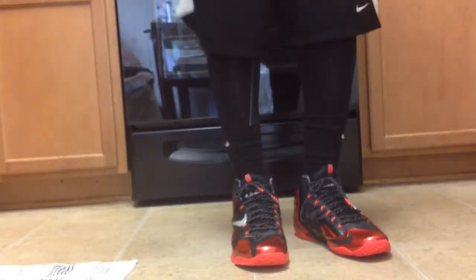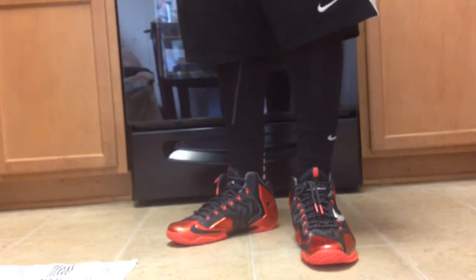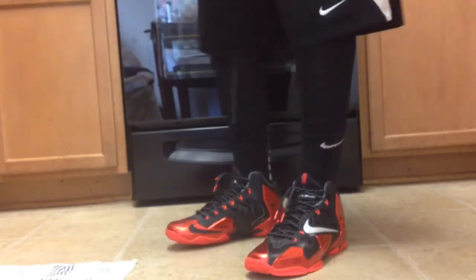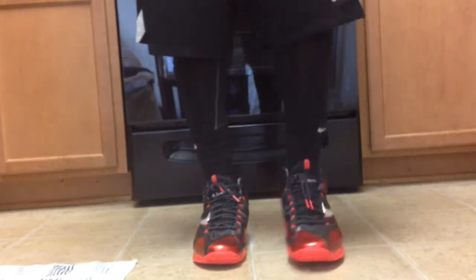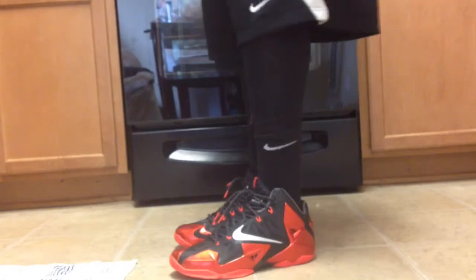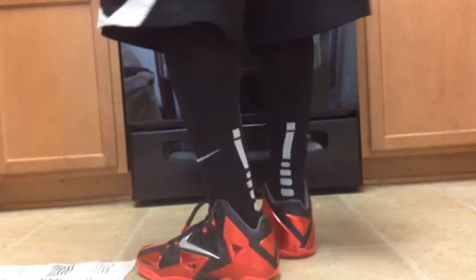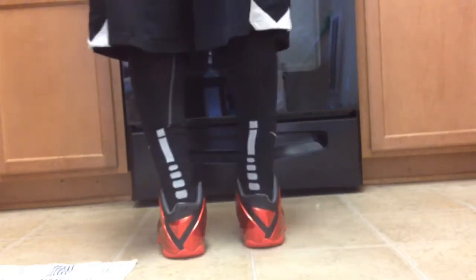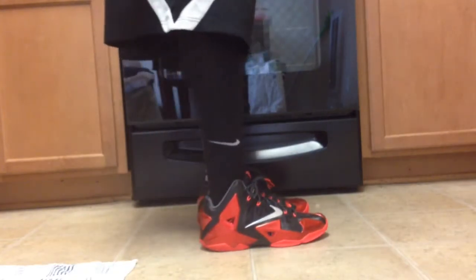Today's shoot is the black and red LeBron 11s from the video from the other day or wherever the hell I did it. I haven't worn these as of yet, but it's coming. I gotta try to get these worn before the 12s come out. I'd like to wear those as well.